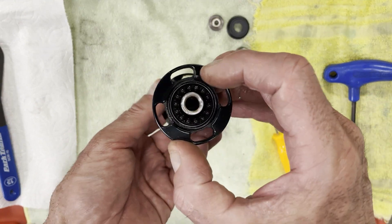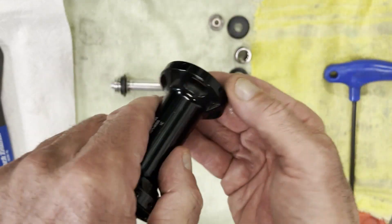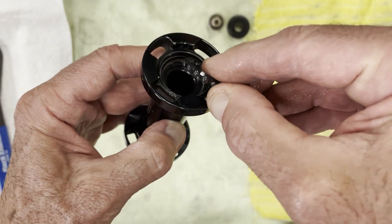You can see where the balls roll on the inside here. Taking this out so you can see — they fit right in here.